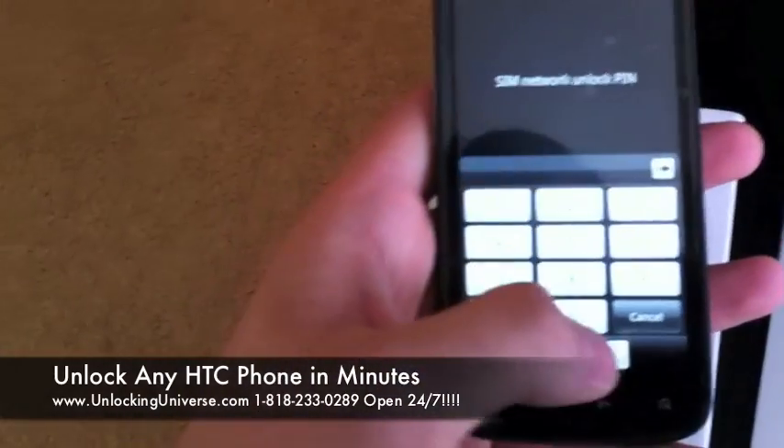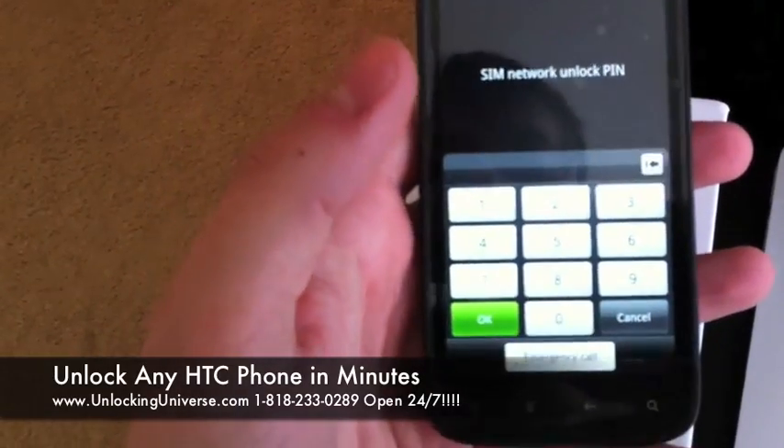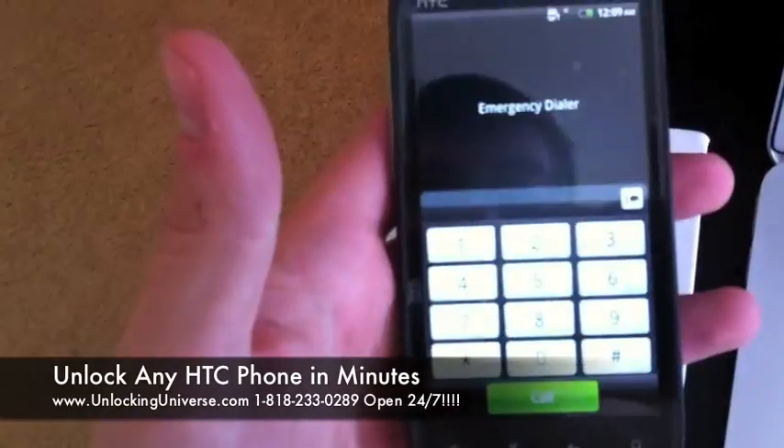The very first thing you're going to do is power up the phone. You can do it with or without a SIM card. Either way, you're going to get into the dialer.